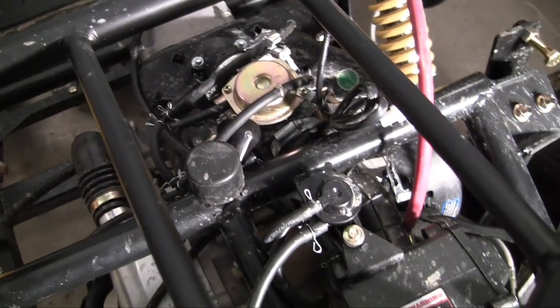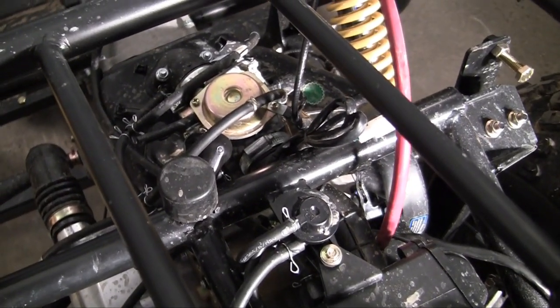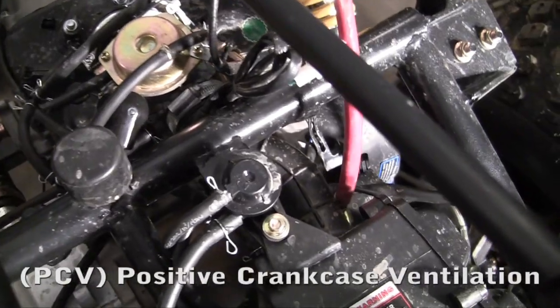Alright guys, welcome to another video. In this video I want to talk about the PCV system.